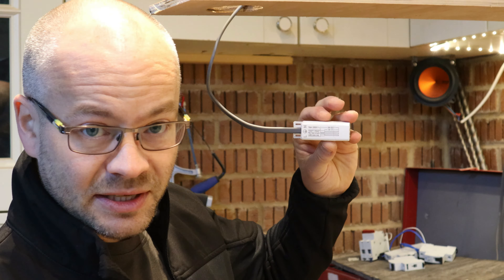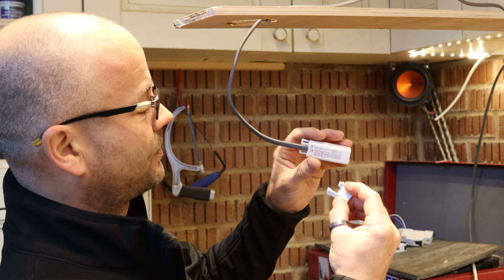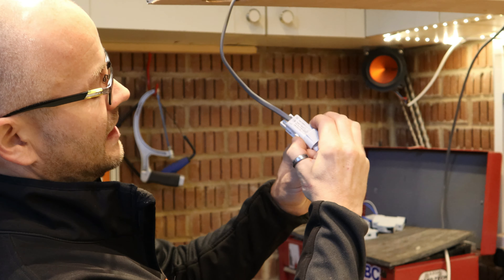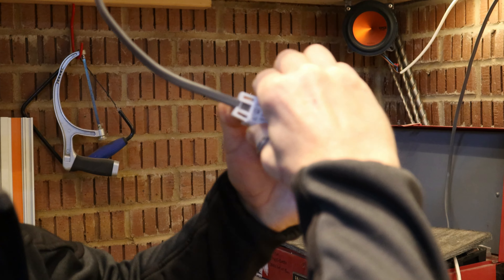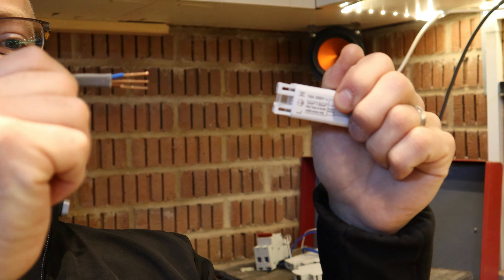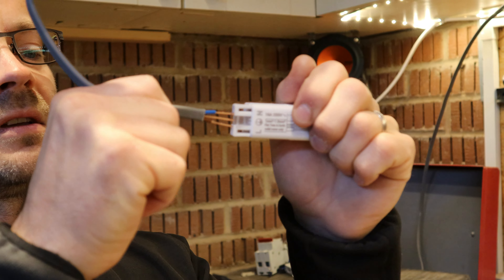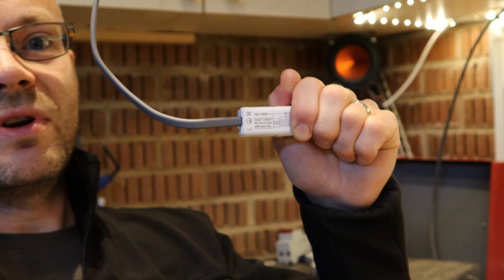If you do make a mistake, the box also comes with a release clip which simply fits in there and pushes the connector out, allowing the release of the cable. That is a really, really good design.